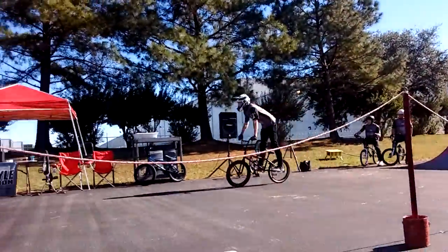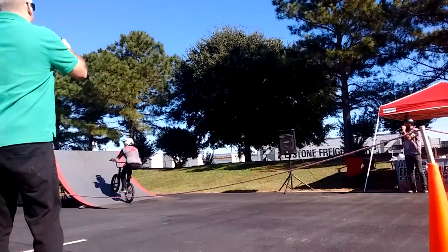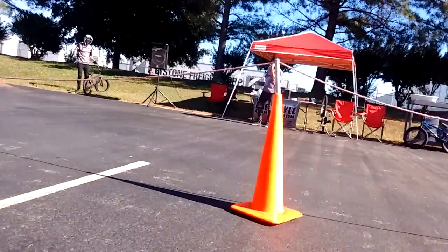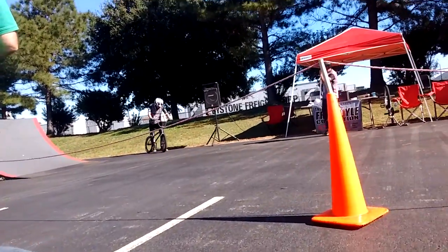Douglas with a nice movement on the 8-foot quarter. Scary stuff. Doug trying to do some crazy 540 tap transfer. Douglas Morrison — we'll let him come back out here in just a second.